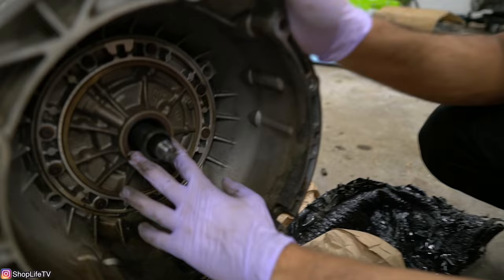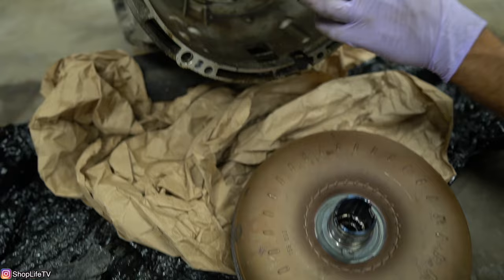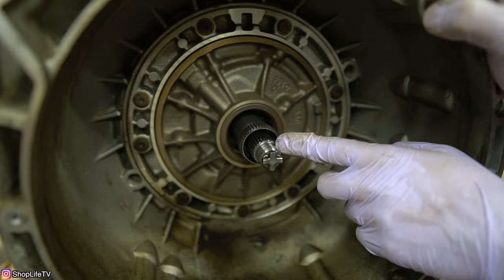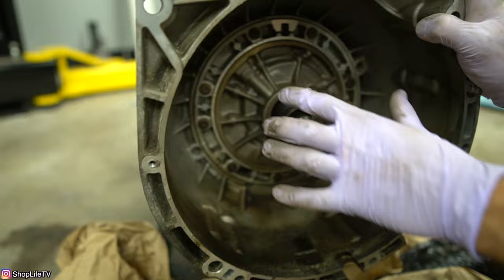What you want to do whenever your automatic transmission is off is make sure you get the torque converter slid in all the way. The easiest way is to look where the notches are inside the transmission and position the torque converter to align with them as you slide it in. There are usually three stages as it goes in — first are splines inside the torque converter, the second stage, and the third stage engages those notches with the prongs.